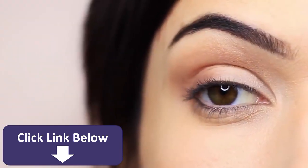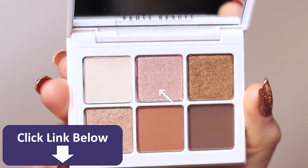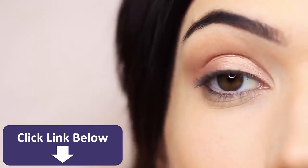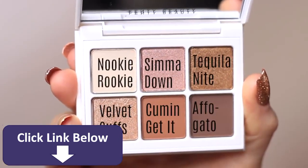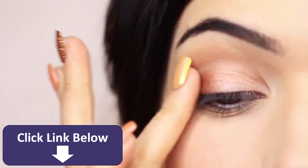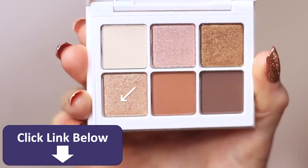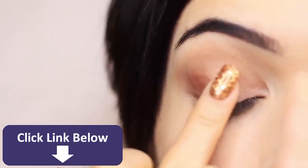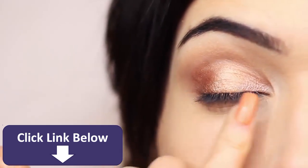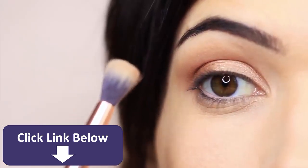Now we're moving on to the shimmer shades, using my fingertips. I'm starting with the pinky tone — it doesn't actually show up that pink on me; it has more of a rose gold feel. I apply that on the inner corner of the lid only. Then I took the darker shimmer shade next to it, which has a bronzy tone, and applied that on the outer edge of the eye using my fingertips. Then I took the first shimmer on the last row on the center of the lid, just to add a bright appearance. So: pink in the inner corner, champagne in the center, bronze on the outer edge. You can then take your blending brush and very lightly sweep over the top just to soften any harsh lines.